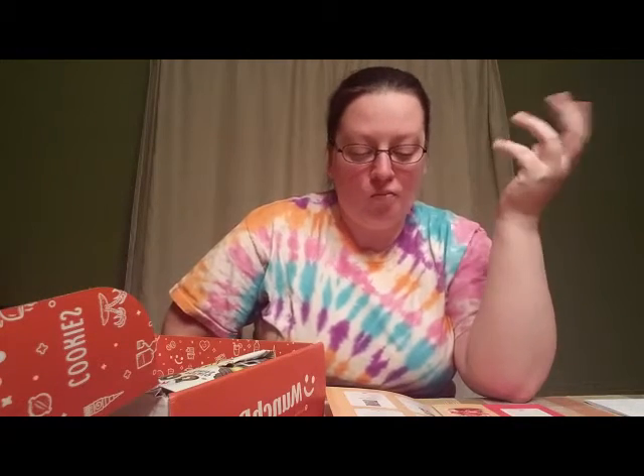I would say they definitely do not taste like a churro. It's a wheat snack — it does have a slight sweetness to it. They're interesting, they're good. I don't think they're gonna be my top pick but enjoyable nonetheless.